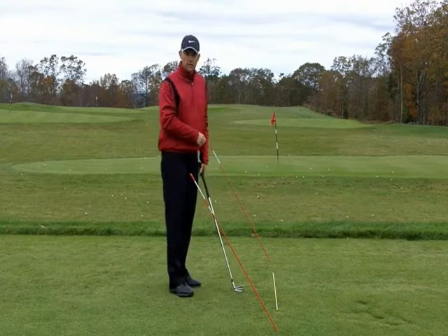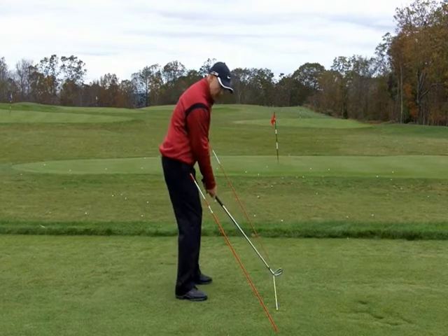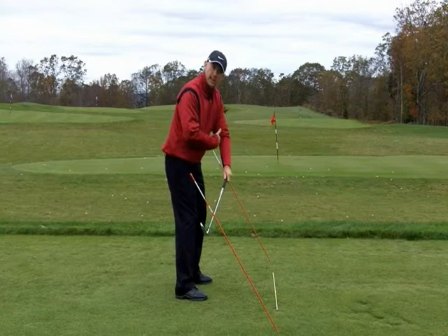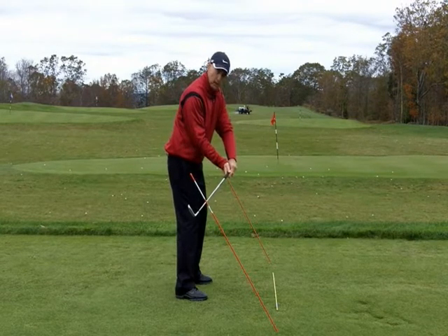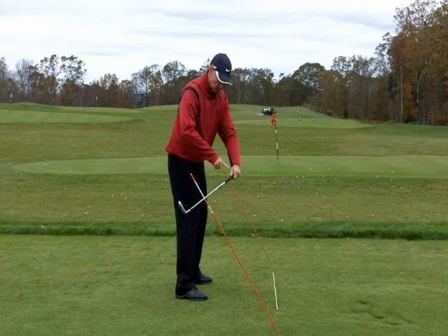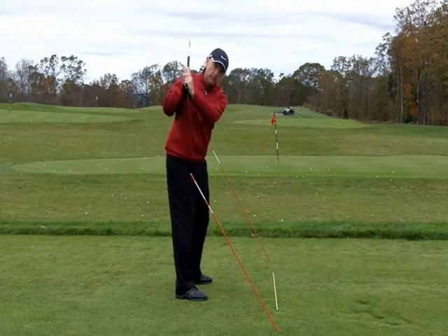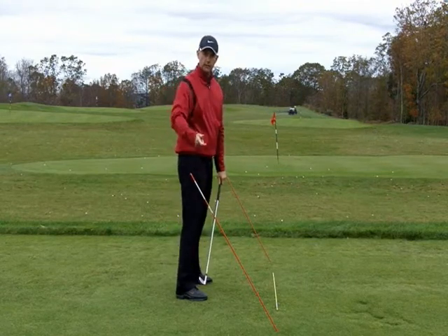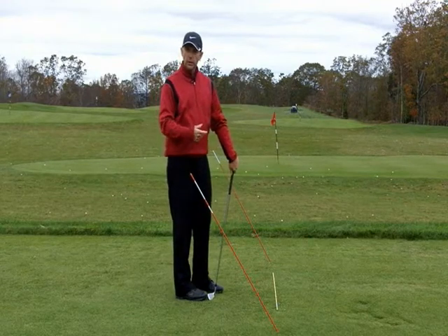One of the biggest errors I see with players is that when they set up, they want to take the club away with the hands. They get disconnected with the left arm and the left ribcage, which gets the hands out above the plane, the club gets in below plane, and they get the club head way behind the hands. From there they tend to have a recovery position in the backswing and then they've got to recover in the downswing. It's very difficult to be consistent when you get the club off plane.